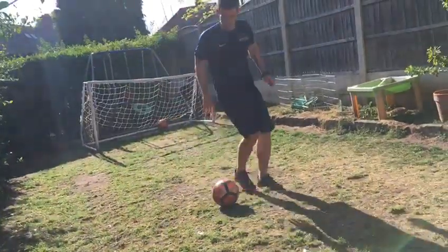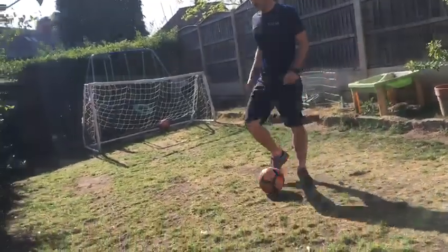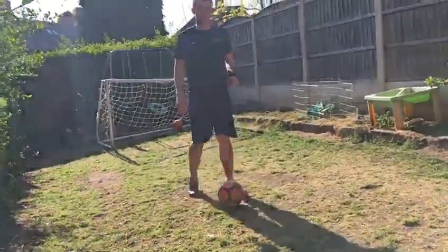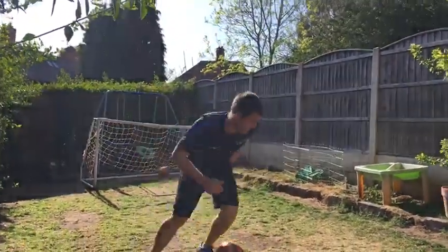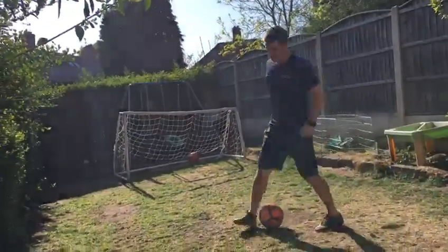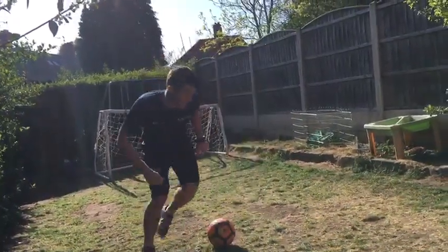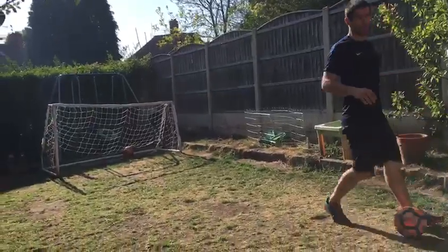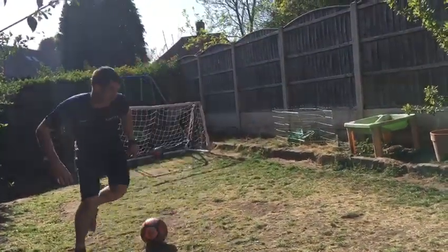The next bit is: you're going to do the step over, and then you're going to take the ball the other way. You've got to pretend there's a defender in front of you and try to fool them. So you go round, step — you're going that way — and then push the ball with the opposite foot. So watch again: step, push the ball into the space with the opposite foot.